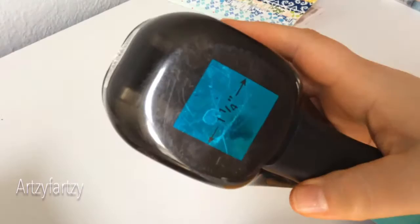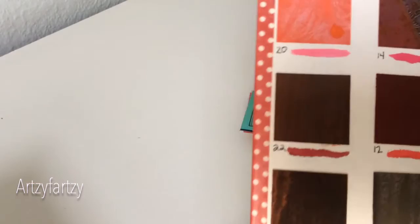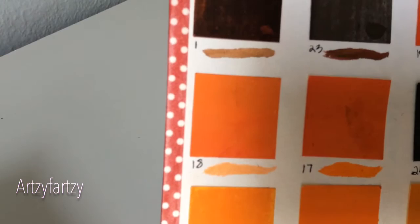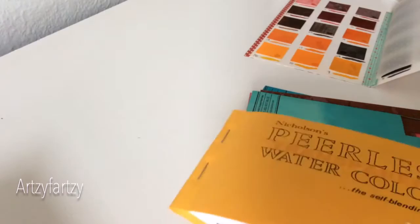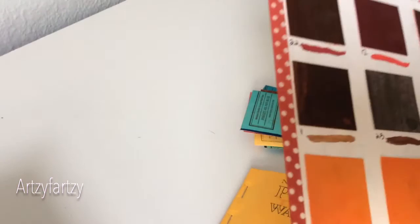Instead of measuring and cutting and all that, I used a one-and-a-fourth-inch paper punch, and I punched out little paint chips of it. Then I numbered each of these on the back so that I could keep track of what number is what. So let's say I use a lot of number 17 — when I run out, I can just take that off, go to my Peerless colors here, find number 17, take my paper punch, and replace my paint chip. That's how I did it.